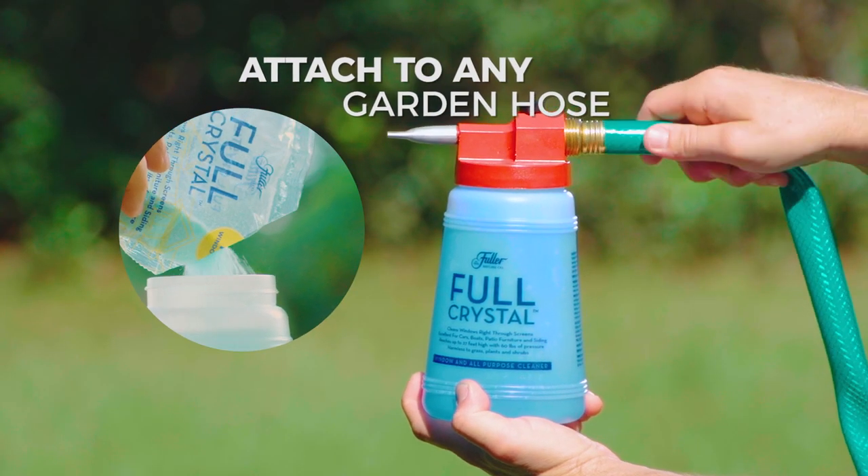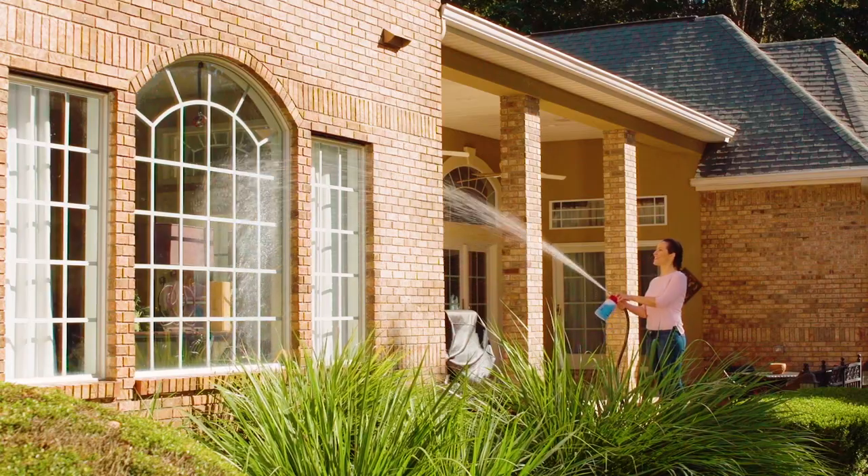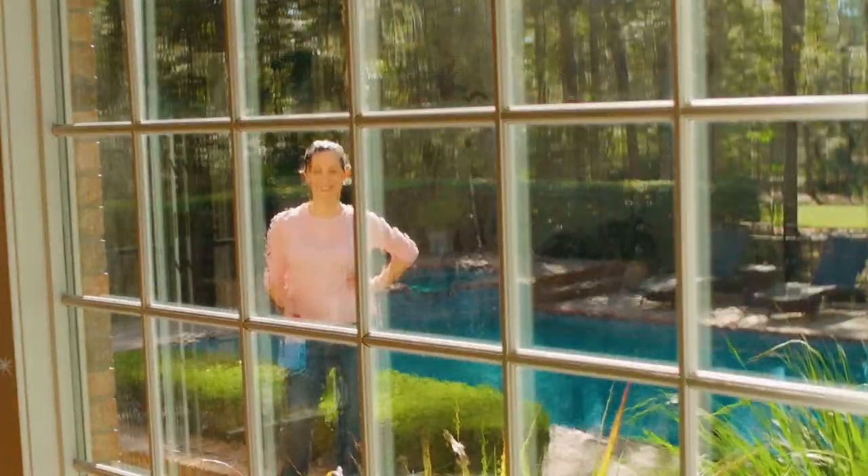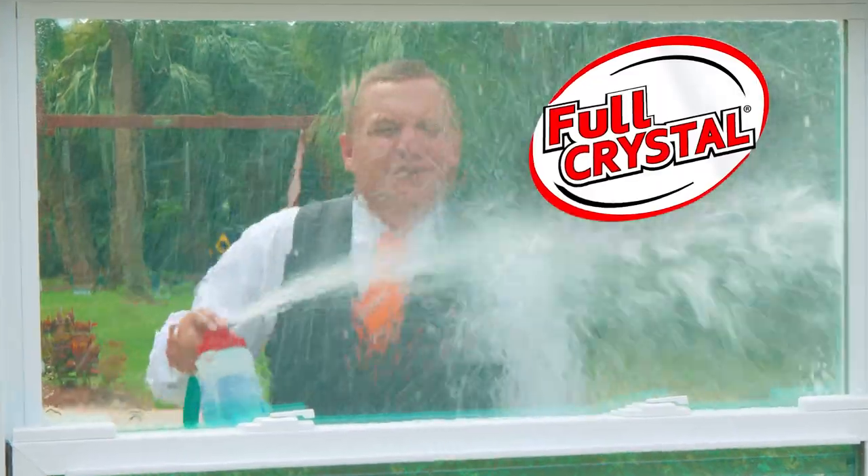Just attach it to any garden hose and away you go. The secret is in the Fuller cleaning crystals that dissolve dust, dirt, pollen and grime in no time. For a clean so clear, your windows will virtually disappear.